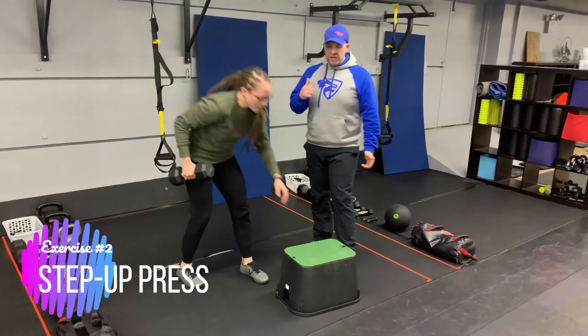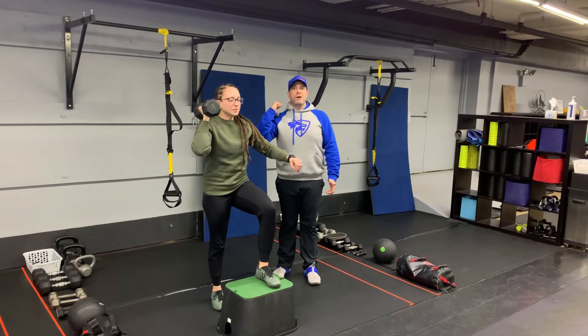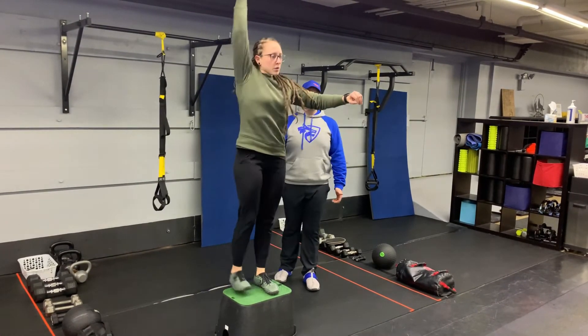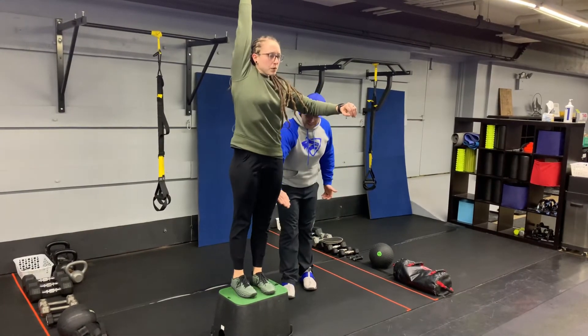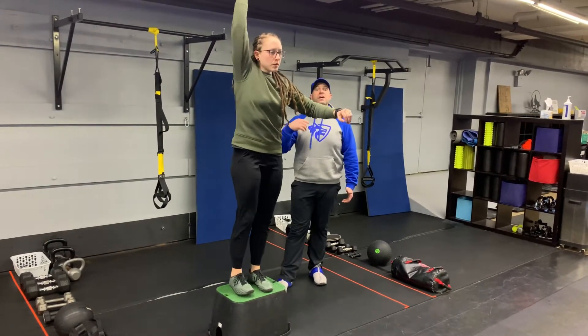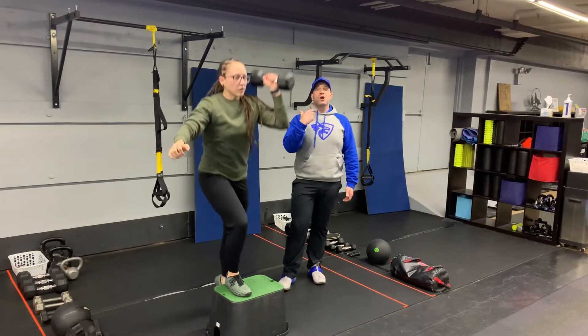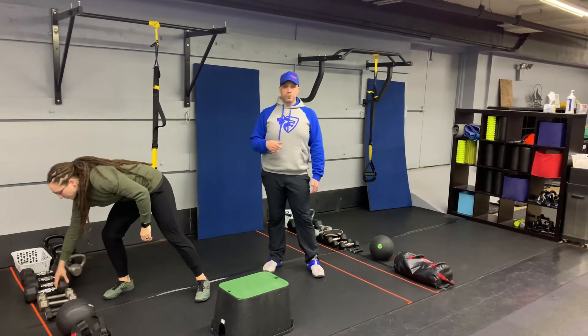Second exercise is gonna be our step-up to press. You're gonna grab one dumbbell. Juice is gonna get set up with her left foot on the box and she's gonna be pressing with that right arm. She's gonna step up, using that momentum from the step-up to throw that dumbbell up to the ceiling, keeping that foot on the box the entire time, keeping that weight on that front leg. When you come back through you're gonna switch sides — you get two sets in on each side as you go through.